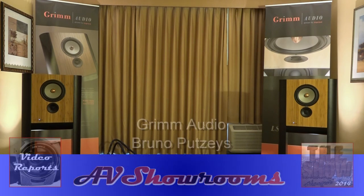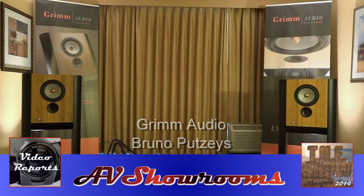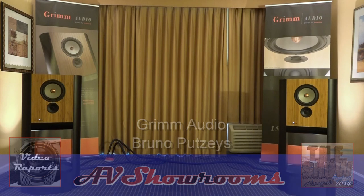Oh, isn't that beautiful? Beautiful music. Grimm Audio. Exquisite. I live in a treehouse.